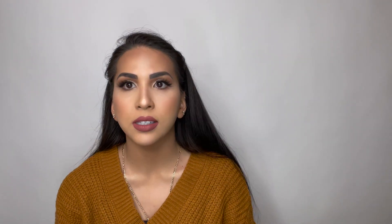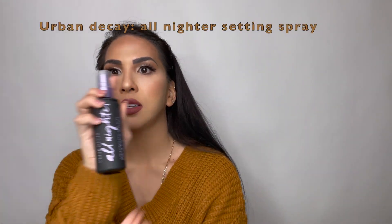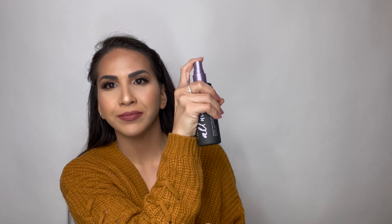Now that I did my lips, I am going to go ahead and do a setting spray. The one I am going to use is the All Nighter from Urban Decay — it's a brand new one. This will just lock your makeup in place and make it last longer.